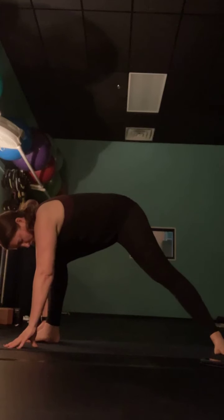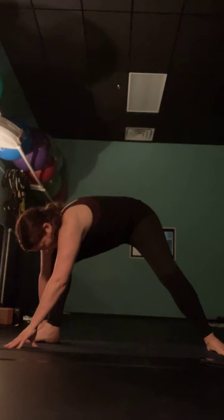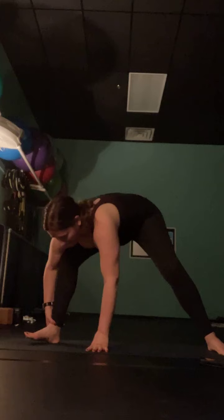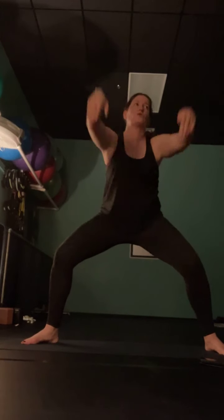Drop that right heel to the ground, then turn it so your heel comes towards your body and your toes go away. Start to bend into that right knee while keeping the bend in the left knee. Angle your left toes out to a diagonal pointing towards the right front corner of your mat. Peel all the way up — bend your knees, drop your hips — and come into goddess with cactus arms. Go a bit lower this time, maybe bounce a couple of times. Get as low into your goddess as you possibly can.